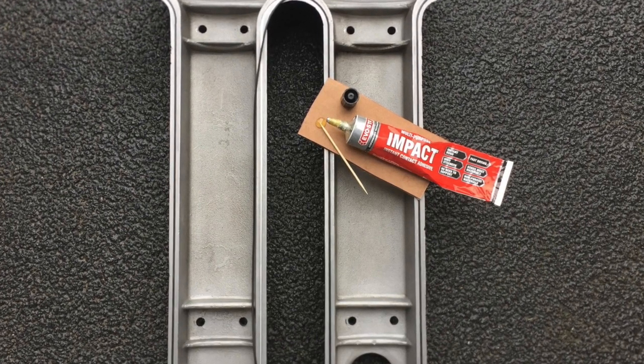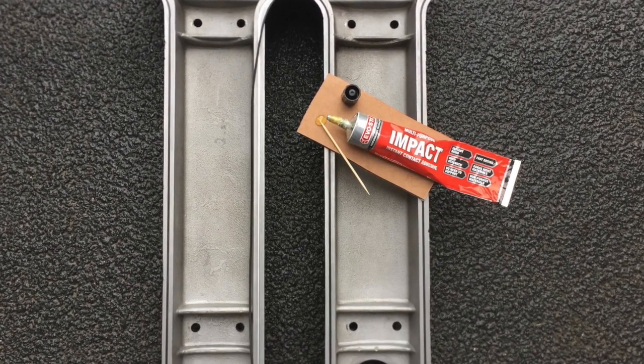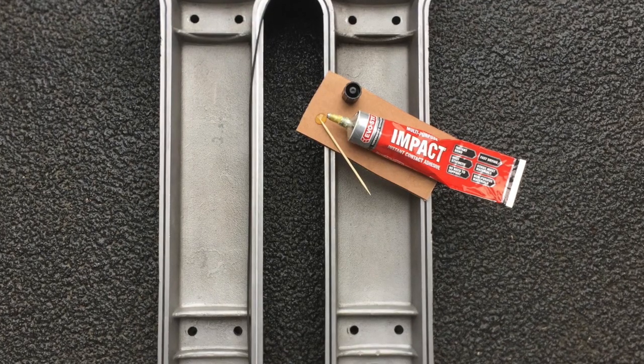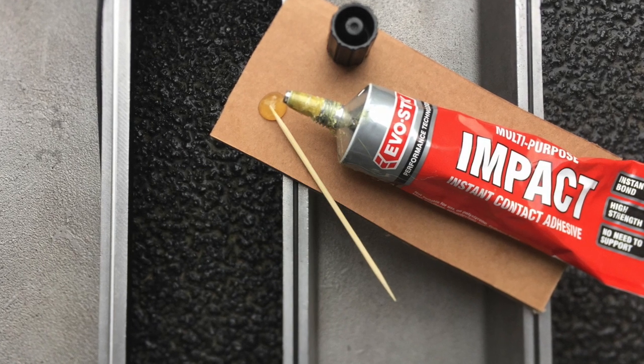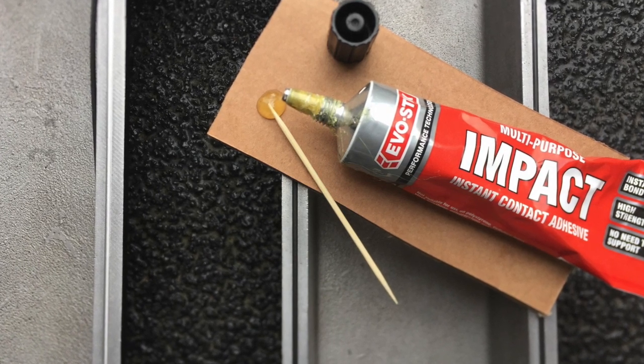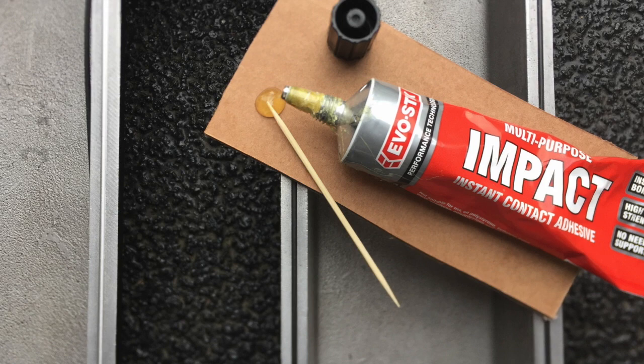Get some Evo Stick and a toothpick, and using the toothpick, put Evo Stick very sparingly into the metal groove all around the underside of the engine cover. Once that's dried off a little bit, simply press the rubber section into the metal groove to hold it more securely.